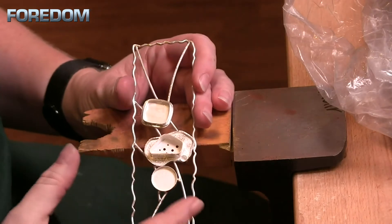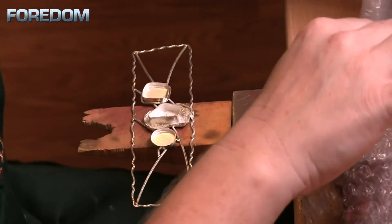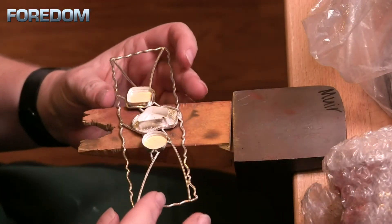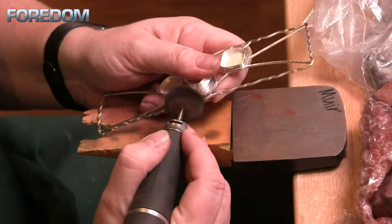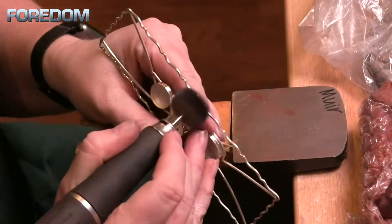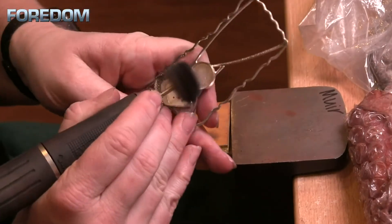Now that this is all cleaned up we're going to move to our Red Rouge. I've already swapped out my bench pin and now I'm going to come in with the cotton and the muslin buffs to polish everything up. Red Rouge is a polishing compound so this is going to make things nice and shiny. You want to have everything pretty much ready to go at this point — you shouldn't see any scratches, any surface mars, or anything like that.